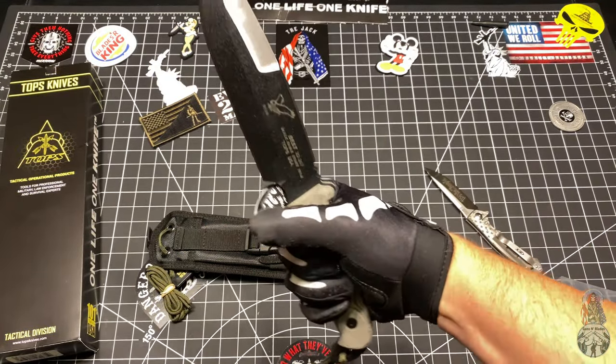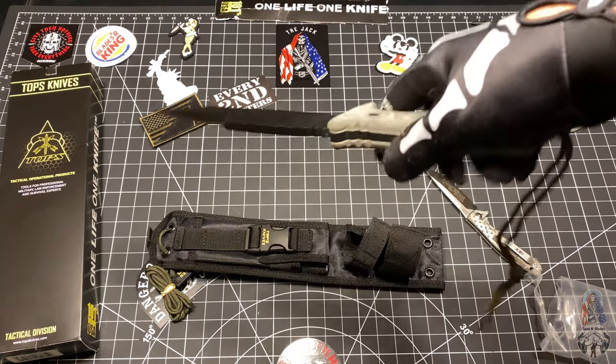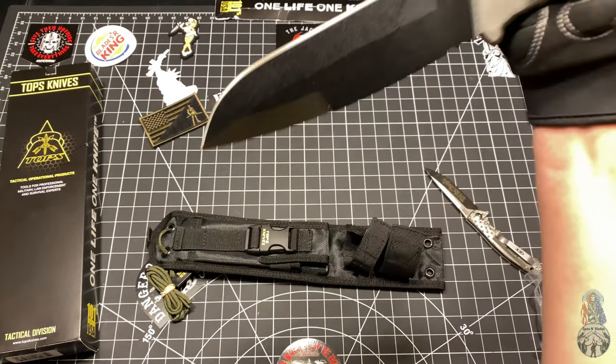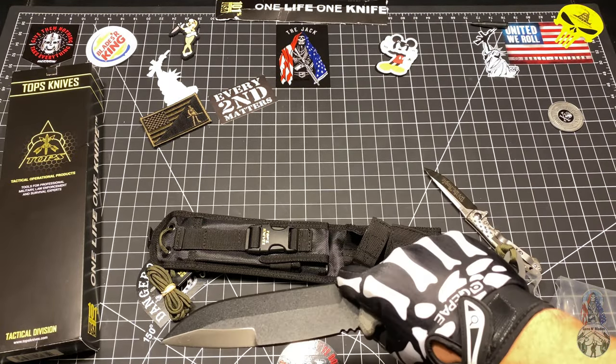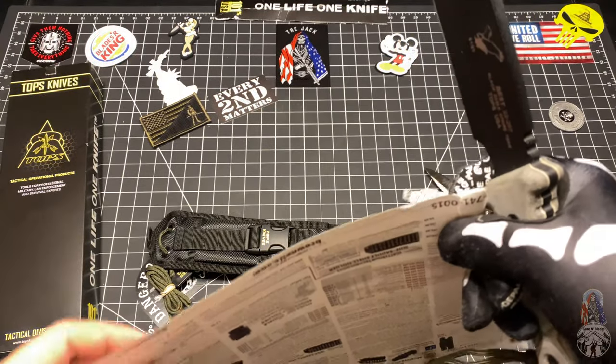Linen hand — you got a grip right there, it's very comfortable. Spinning around, you got a grip right there. Oh yeah, that's definitely stabbing — very stabby. Kind of ripped this one tearing it out, but let's go ahead and see how sharp she is.